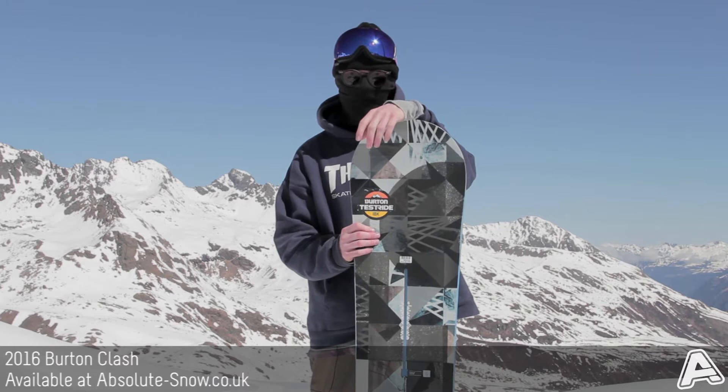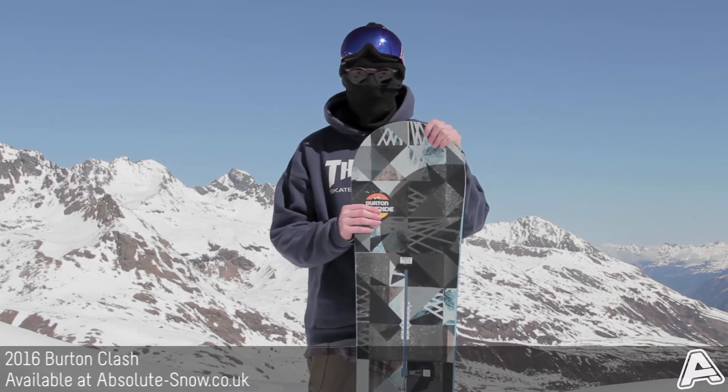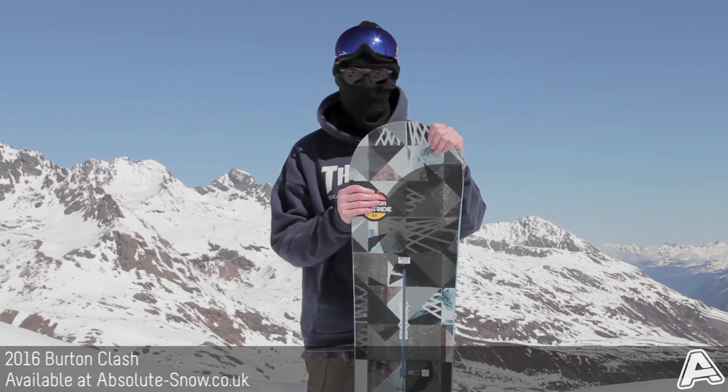It also features Cruise Control edge tune, so the edges are mellower. It's going to help boost confidence, it's going to be a lot more catch-free, a lot more playful, and it's also going to give it a nice softer flex overall.